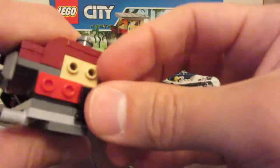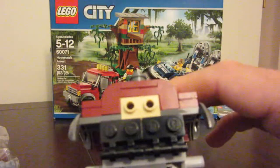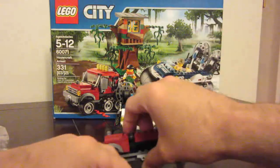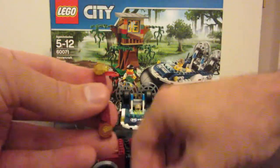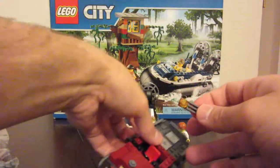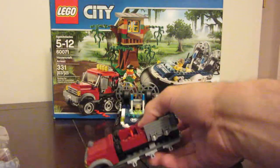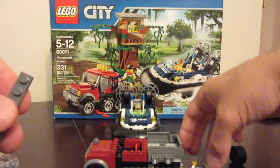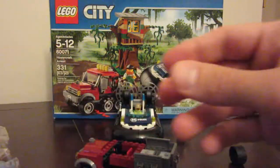Here's our half track. We've got these black pieces with the little push bar go on the front. We've got this gray piece, it gets two headlamps on it with two grates in between, and that goes up front. We've got a 1x6, put the smooth gray piece in front. Then we take our other license plate sticker, just trying to get it relatively close to the center, and then this goes on the front of the half track.